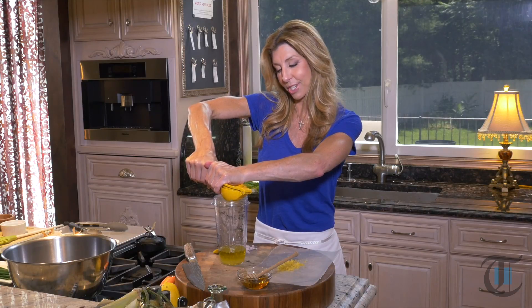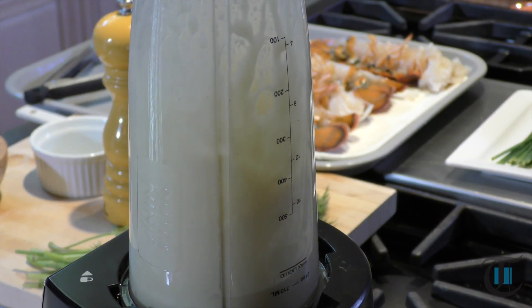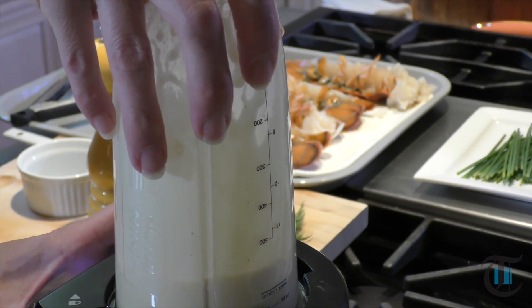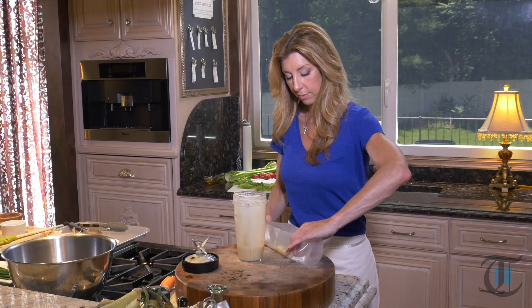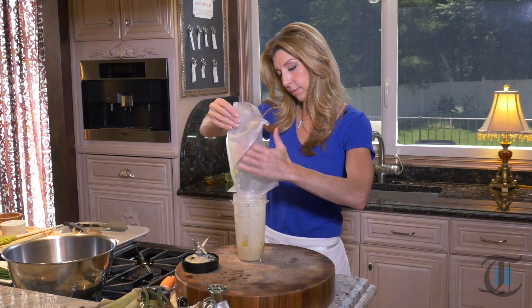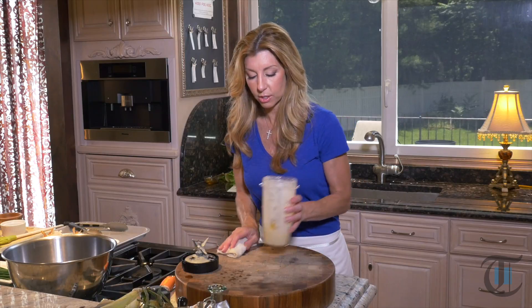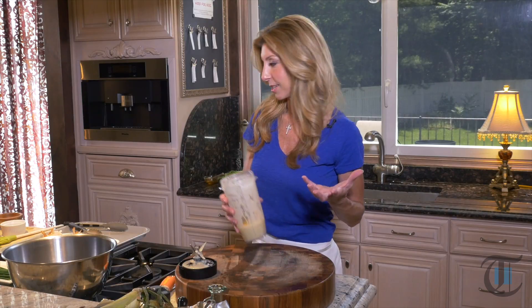Then I'm going to add a chopped shallot and some honey, seasoned with salt and pepper, and let it rip. The easiest way to get the zest in there — I always use a piece of wax paper any time I'm grating, whether it's ginger or lemon zest. It just makes it really easy for cleanup and to transport it into whatever you're making. We're going to set the dressing aside and then prep the remainder of the ingredients.